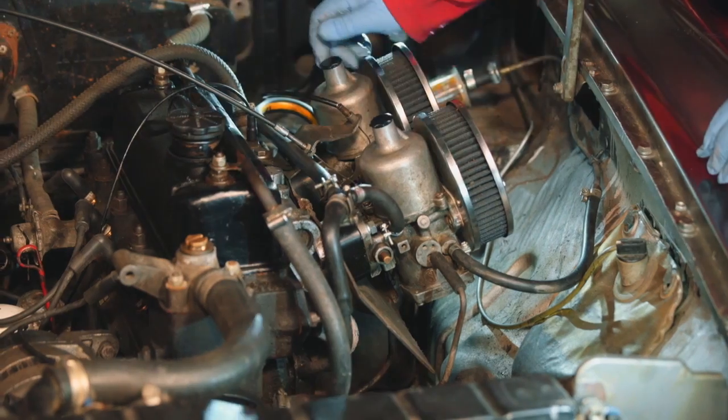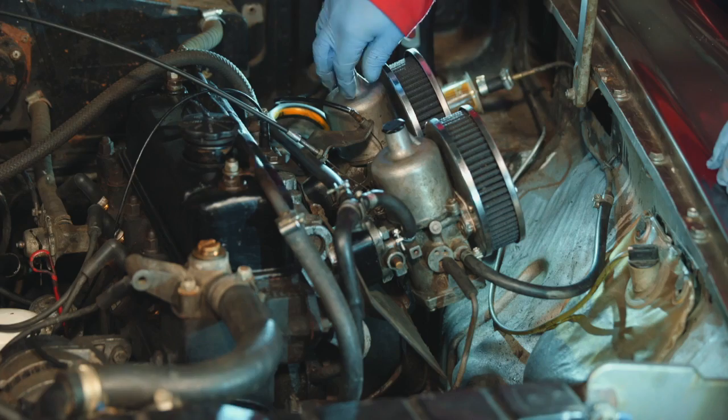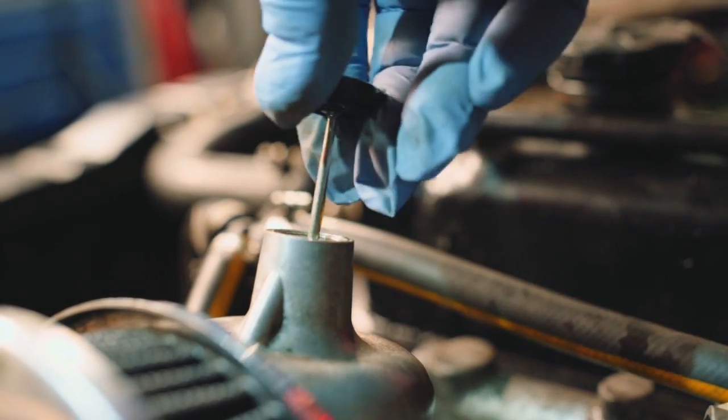Simple checks. I think the best one to start with, and it's a traditional one, is to check that the dashpot — both dashpots — have got oil in them.